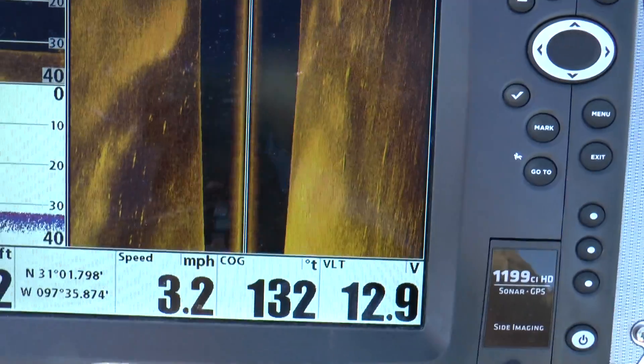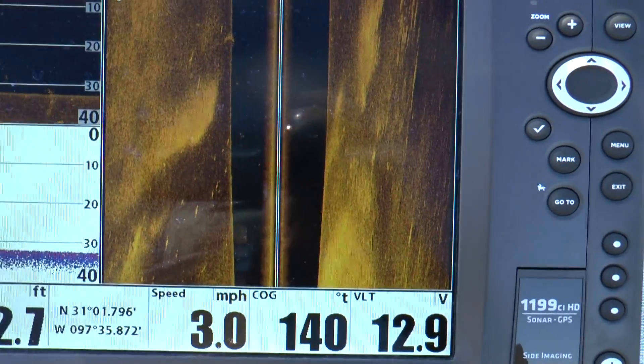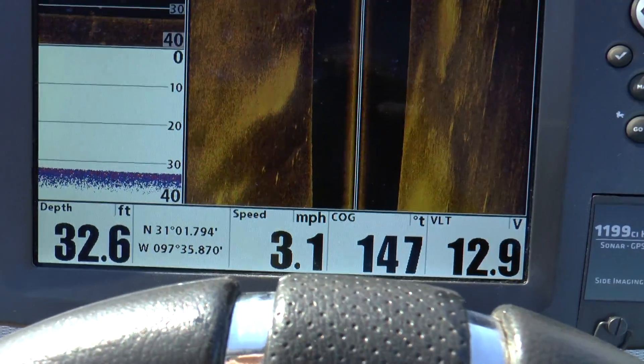I think this thing is reading pretty good right now. I'm going to run it back and forth up and down here just to double check, but it looks like everything is reading pretty good.